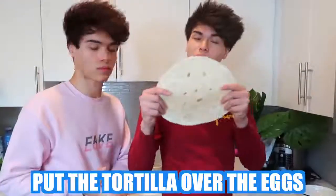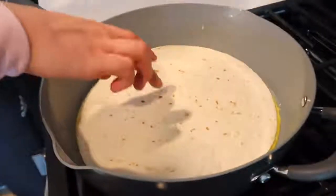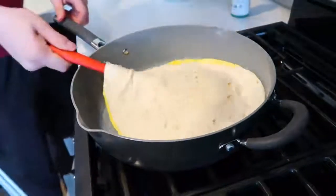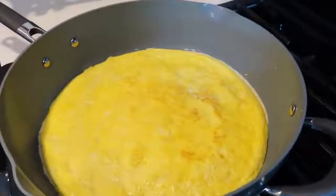The next step is to put the tortilla over the eggs like this. There we go — oh, that was perfect, look at that! So now all you need to do is wait for the eggs to stick to the tortilla, and then you flip it over when that's done. One, two, three. Look at that! That looks so good.